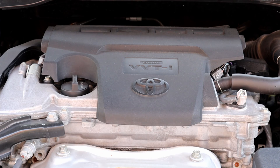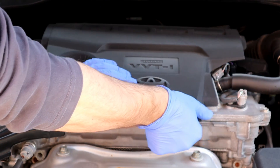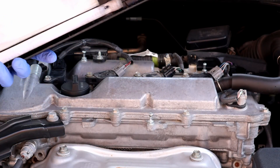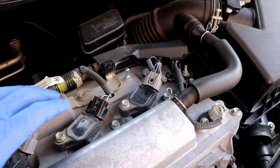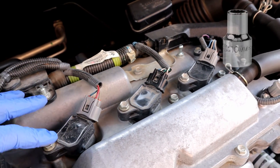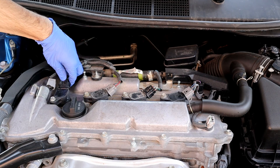Let's remove the cover — it has three tabs, just pull it up and it comes off. These are the ignition coils. We need to undo these four 10-millimeter bolts and unplug the wire harnesses.